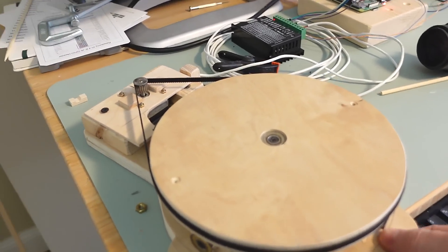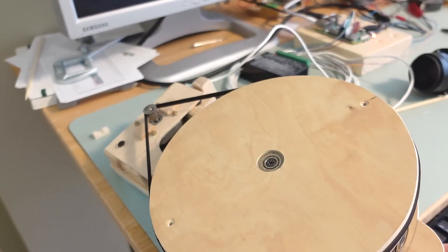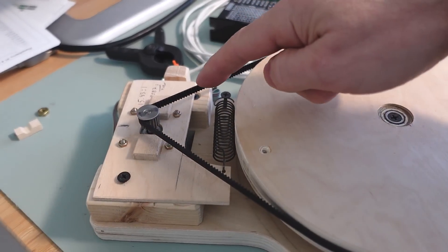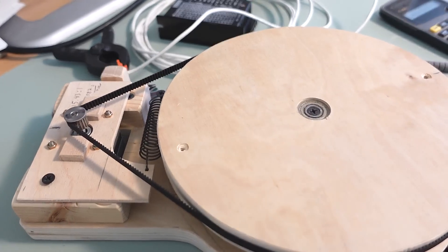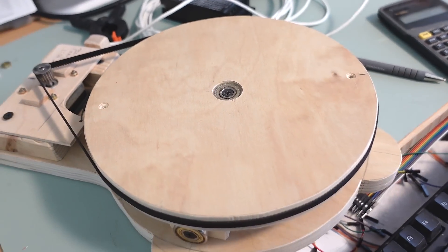It's gonna be much simpler to just tilt this platform so it lines up with the Earth's axis and make it turn once every 24 hours, and I don't need to track the sun. I've got about a 15 to 1 reduction on here and I need to do one step of the motor every 28 seconds to make a once-every-24-hour turn.